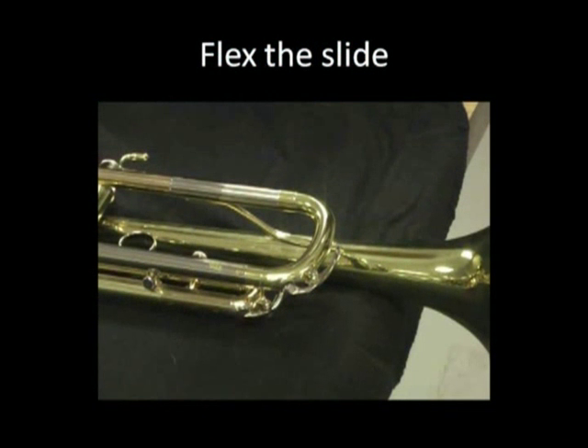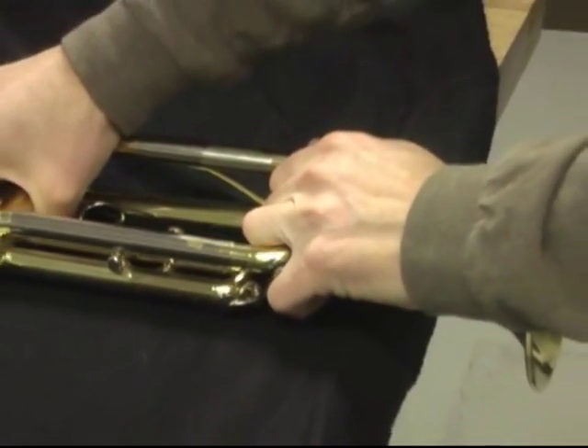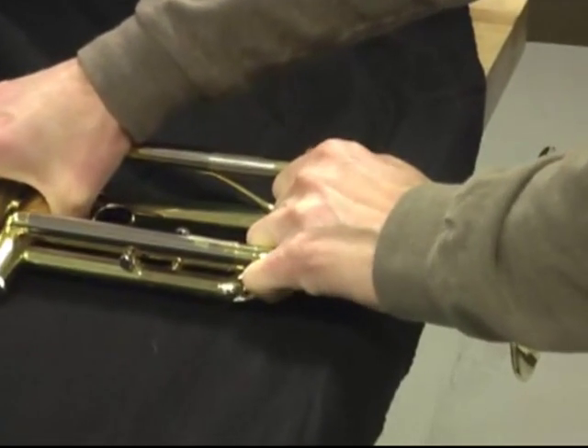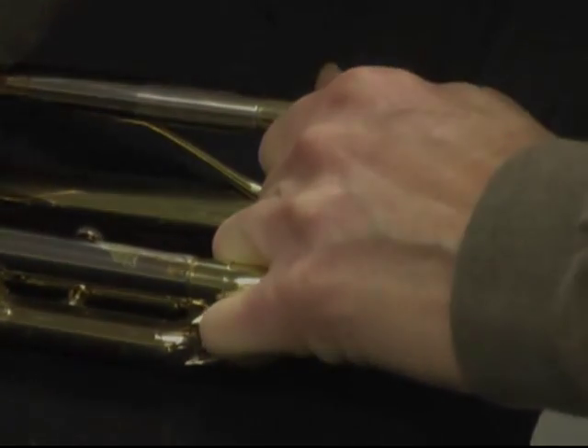If you want to remove it, we recommend that you lay the instrument down with the bell off the table edge, grasping the slide crook as shown, and flex the slide, effectively walking it out of the instrument. If this does not work, send the instrument to the repair shop.